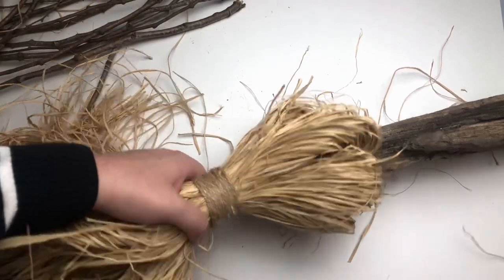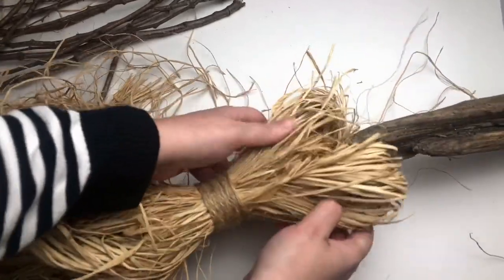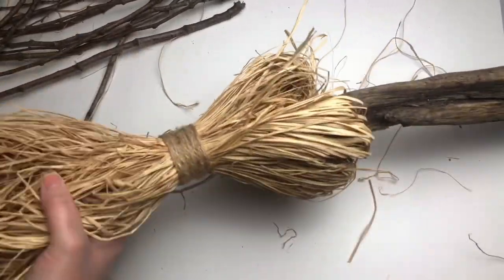The final step to this project is to give it a little bit of a fluff. Make sure your raffia is all separated nicely, and then trim up the tail ends that stick out.